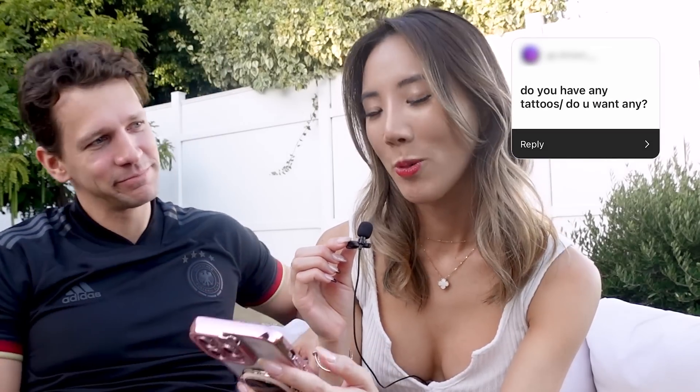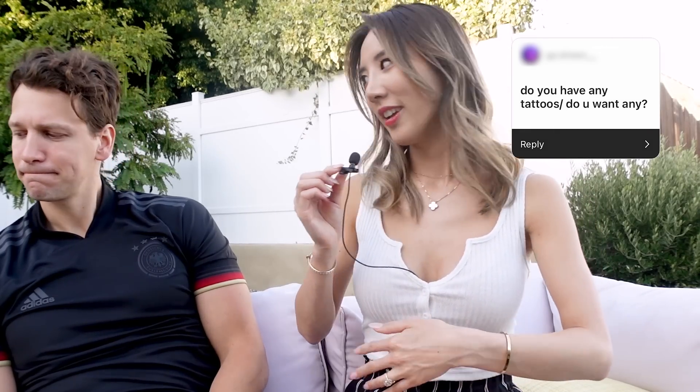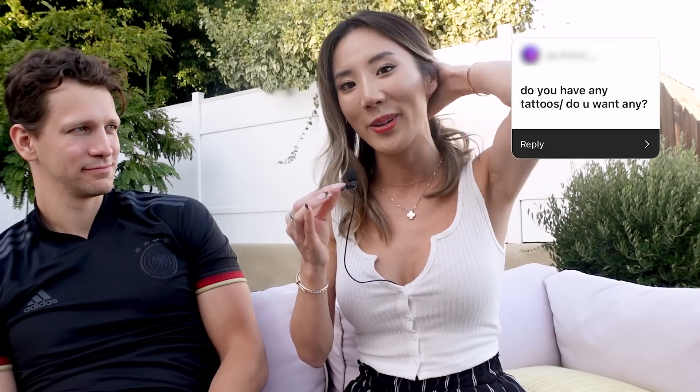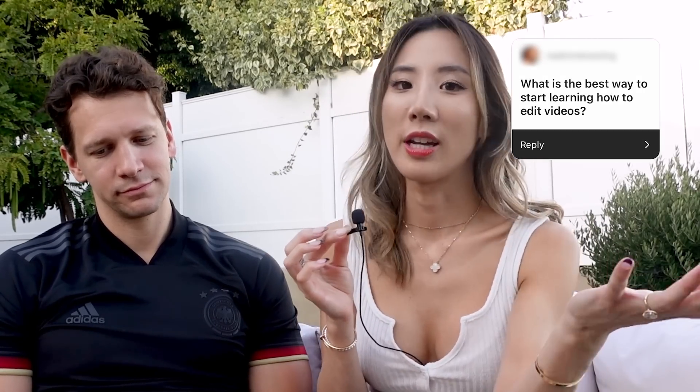Do you have any tattoos or do you want any? I actually have two tattoos — one on my rib and one on my arm, which is a cat and a dog tattoo representing Tyrion and Nui (and now Coco too). The rib tattoo I actually made a Buzzfeed video for — I got it with my best friend as a matching tattoo.